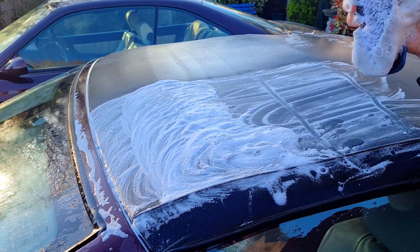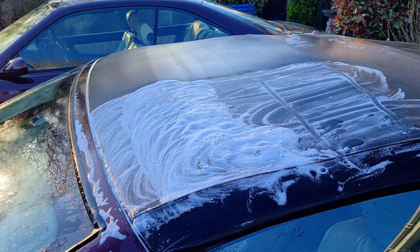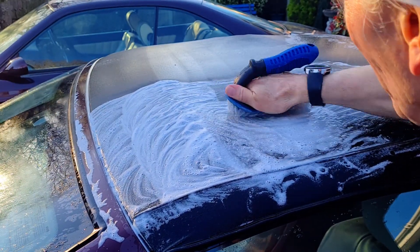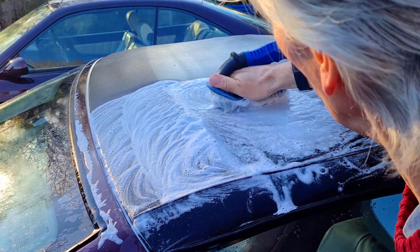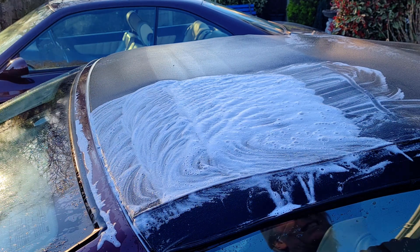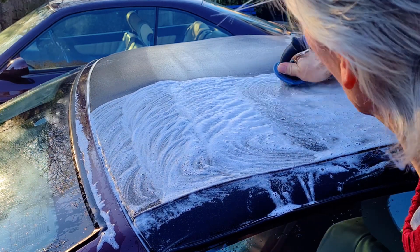You think 'oh that's doing nothing at all' - but look at that brush, it's gone green! Rinse the brush. Clockwise, anti-clockwise on the next bit - rinse the brush off. I'll show you what the bucket of water looks like afterwards - you'll be quite surprised how green it is.